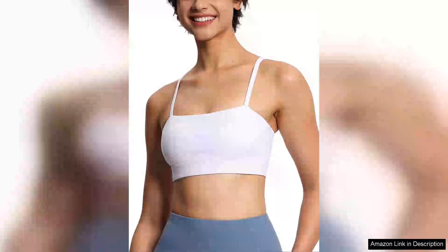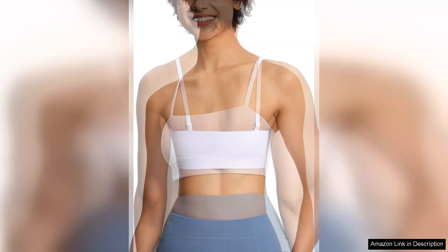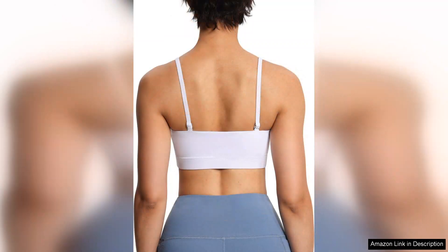The Gym People Women's Adjustable Spaghetti Strap Sports Bras are a game-changer for those who prioritise both comfort and style during workouts. From the moment I slipped it on, I was impressed by the soft, breathable fabric that provides just the right amount of stretch without feeling restrictive. The wire-free design is a refreshing alternative to traditional bras, offering support without the discomfort of wires digging in.